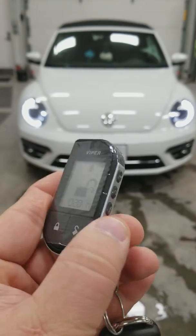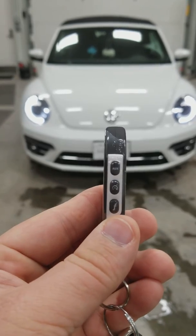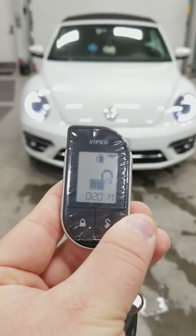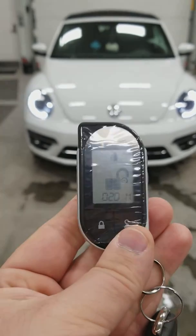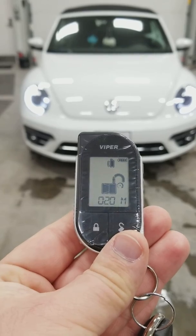If you want to shut the vehicle off, press that remote start button again and that will shut it off. Or say it's outside running and it's really cold and it's already run 15 minutes of its 20-minute run time — you can press the function button and the start button and that will reset that timer back to 20 minutes, so you can just let it run for as long as you want.